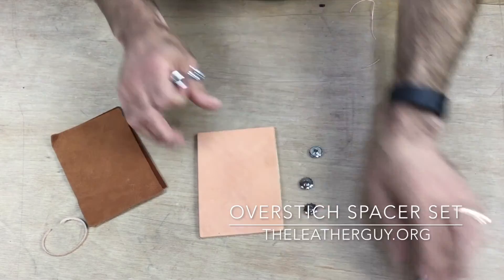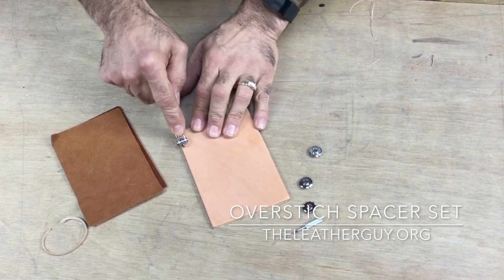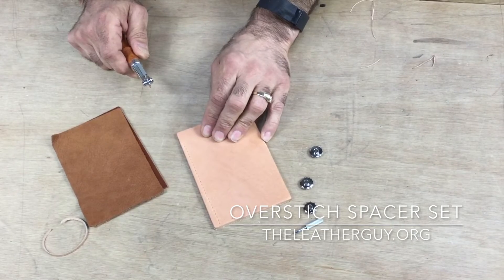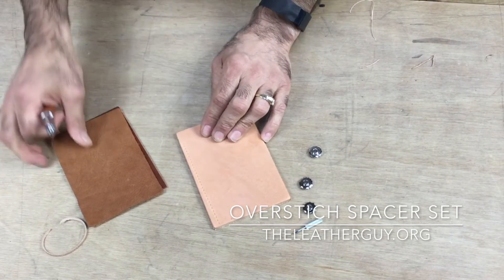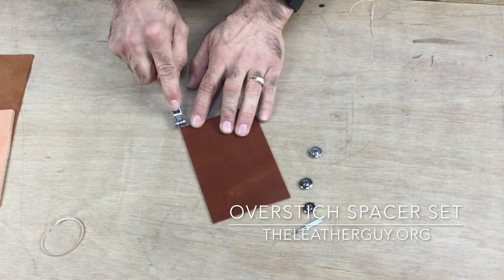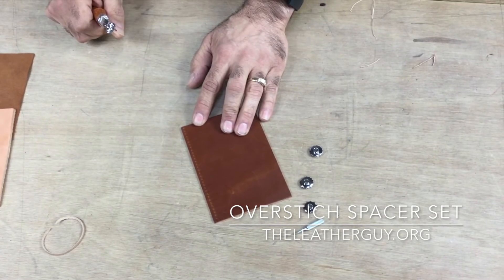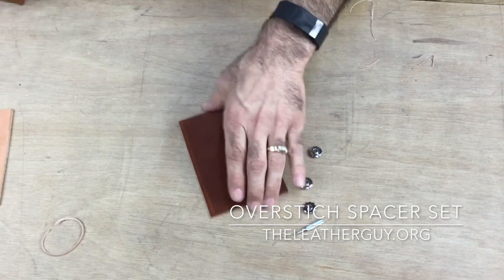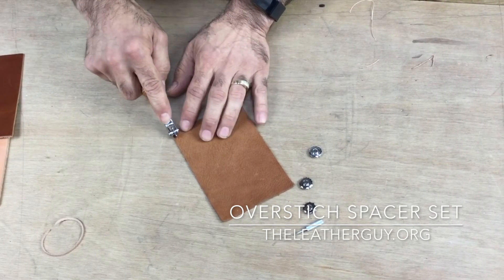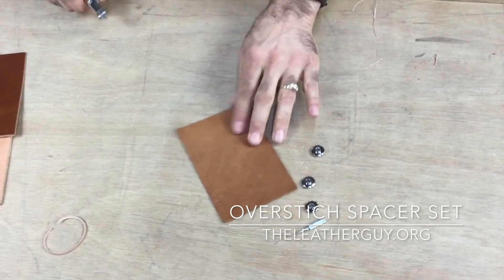Basically how it works — here's a piece of edge tan. You just run that right down there and that's going to give you your stitch width, so that when you sew all your stitches are even. Here's a piece of bridle leather — same thing, you run that right down that edge, gives you your stitch width, makes your projects look a little more professional. Here's a piece of garment cowhide — same thing.